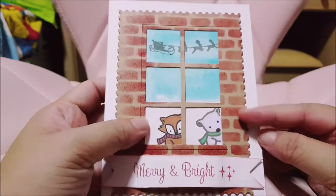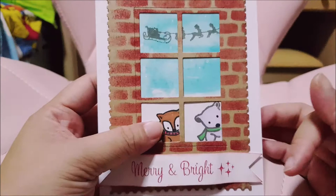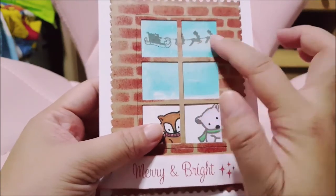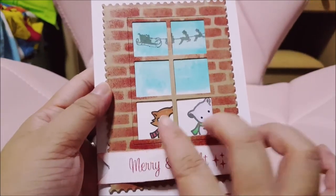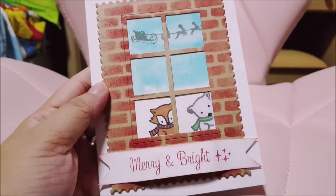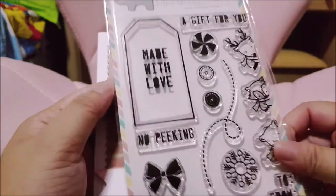Merry and Bright — I'm trying to create a look like looking from outside in, into the house, and there's a Christmas Santa Claus riding across. For this stamp, this is from Mama Elephant, so this is the stamp that I've used.